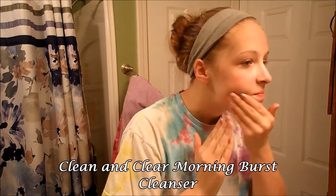Next I'm just going to rinse my face with water, and then I'm going to be applying cleanser. This is the Clean and Clear Morning Burst Cleanser — I really love this cleanser. It actually makes you feel awake in the morning, and it gives you a tingly sensation on your face. It's just really nice.